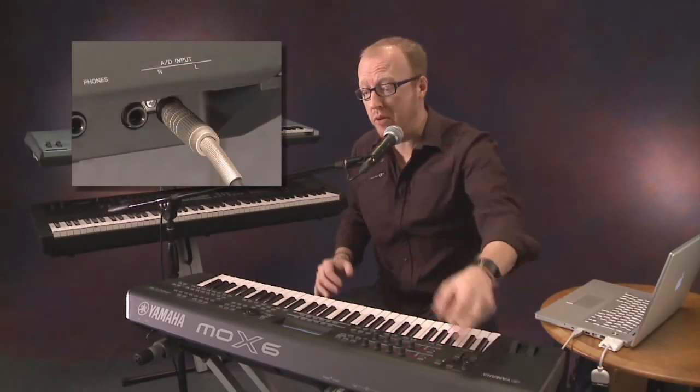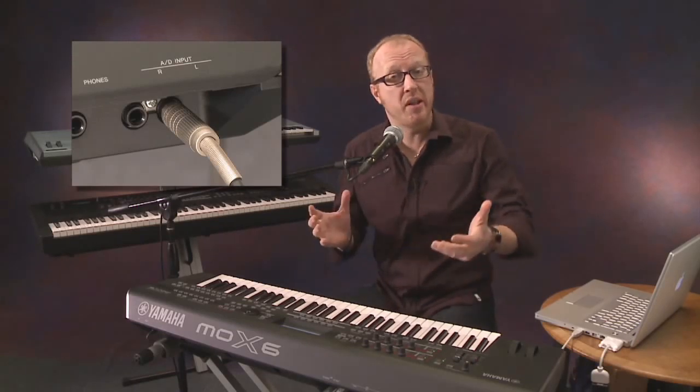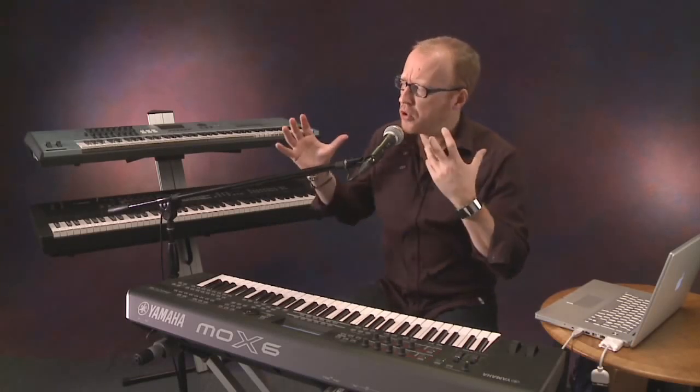The MOX also comes with analog inputs right there — a stereo analog input. That means you can hook up basically anything you want: it can be a guitar, a bass guitar, a CD player, or in my case a microphone, because I want to sing. What you have to do is tell this machine that you want to use a microphone signal.